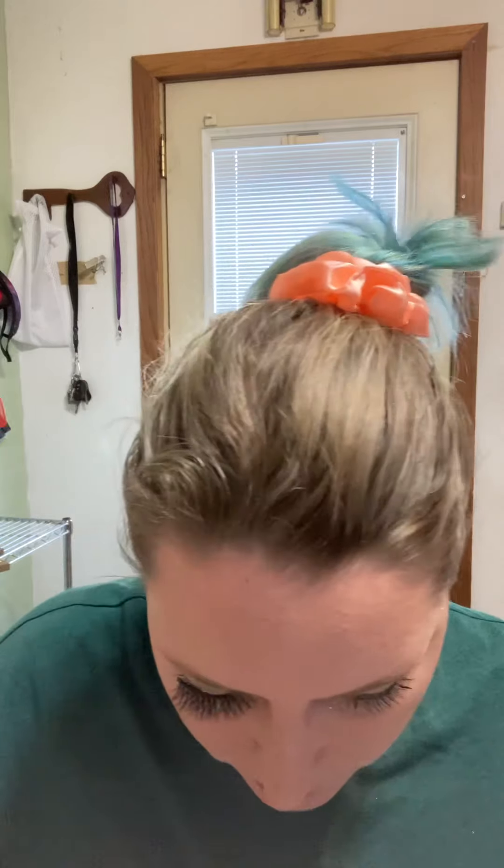I'm not used to wearing eyelashes so I can see a little black right here, which is a bit weird. But this is what it looks like — I'm going to do the same with the other one.